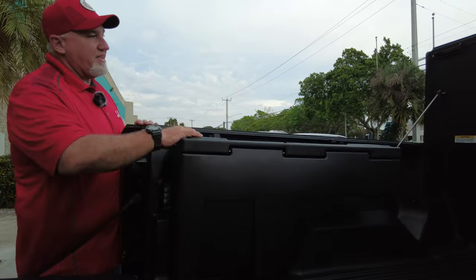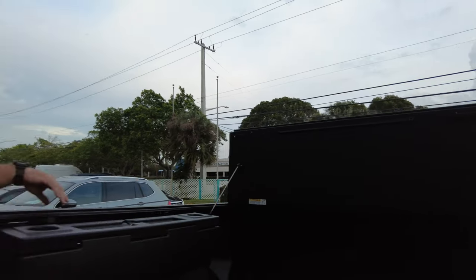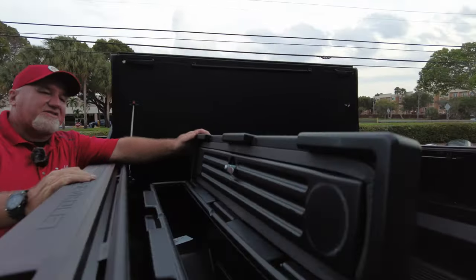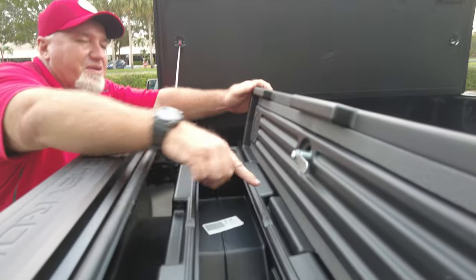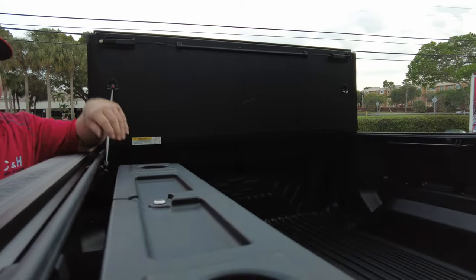We have an Undercover ARM Reflex here that works with this as well. You see how this opens up? There's plenty of storage in there. It is a locking toolbox, so you can have it secured in here, and there's a nice little foam around here as well — that's really quite nice. You put the key in and it locks it in place.